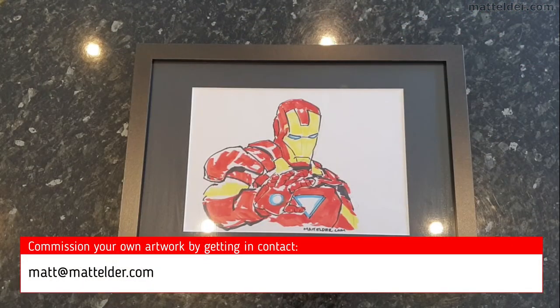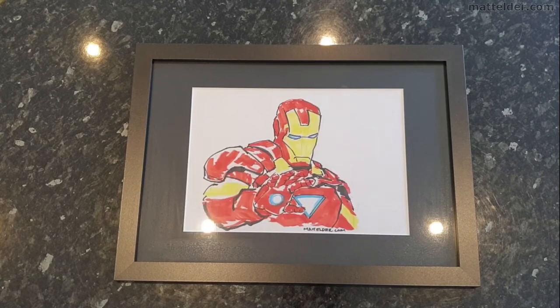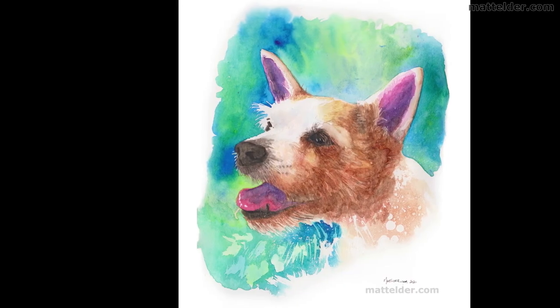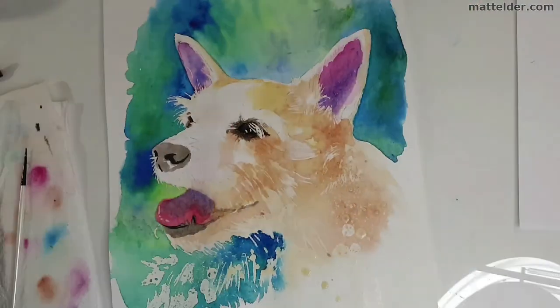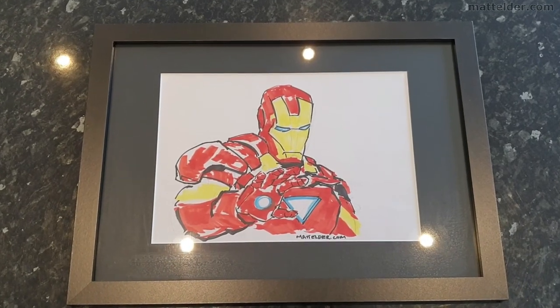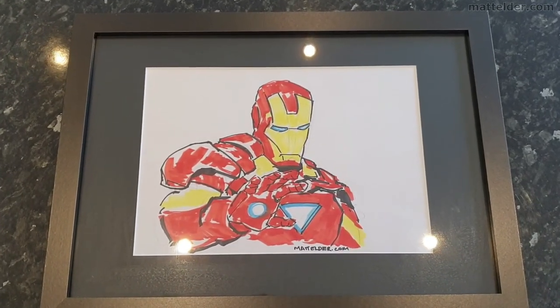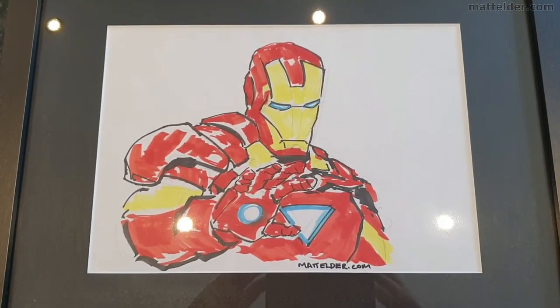If you'd like to commission a sketch or painting, please get in contact with me at matt@mattelder.com. If you found this video useful, give that thumbs up button a press — always love getting those. If you want to be super awesome, consider subscribing to the channel. Click here to see a quick overview and time-lapse of how I created one of the pet portraits, or here for the live stream where these Iron Man pieces were created. Alternatively, here are some other videos you might enjoy. Thanks for watching — that's it from us here at Family Bricks, until next time when we talk about all things lifestyle.